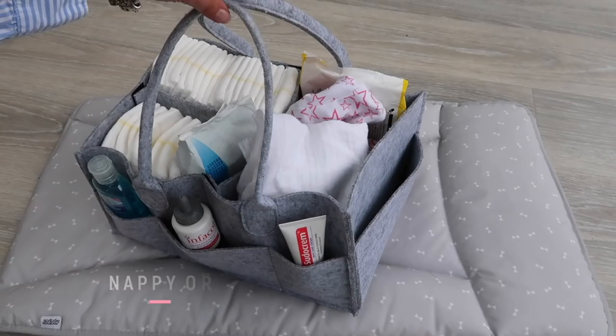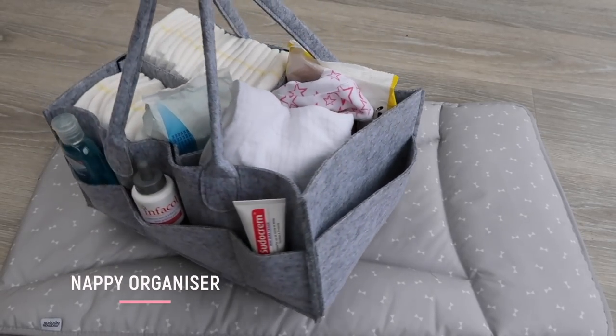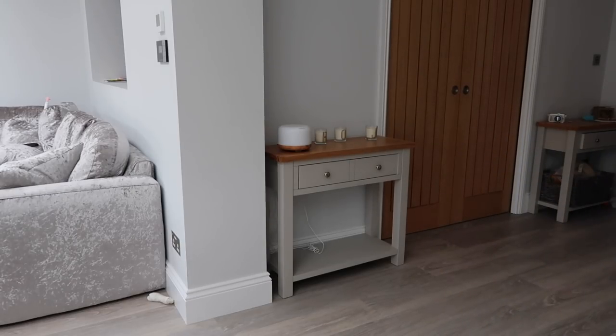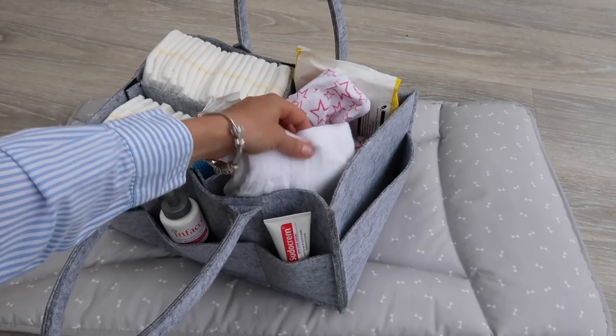Be prepared — have everything you need in one place before you start changing your baby. There is nothing worse than being mid-change and realizing you need something. I use one of these nappy caddy organizers that I got off Amazon. It's brilliant for keeping everything I need for changing in one place, and I can easily move it around the house with me.